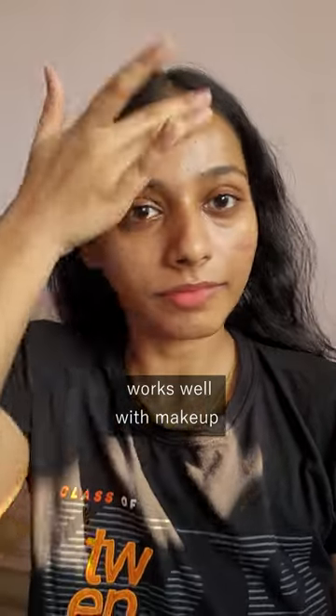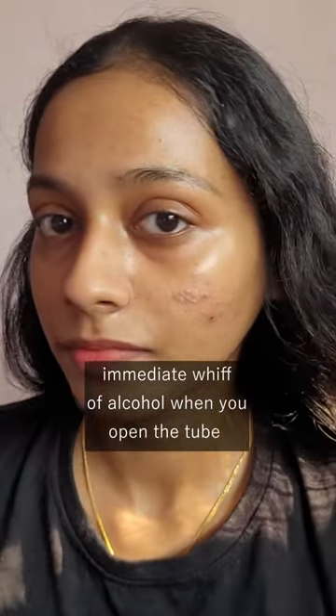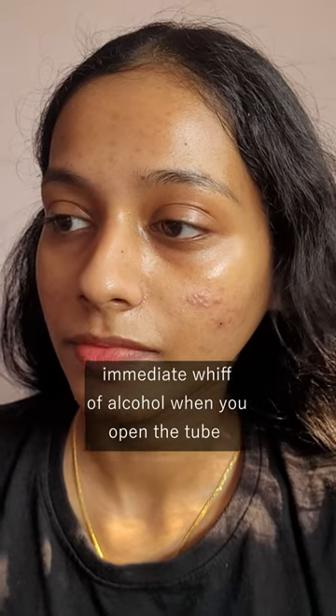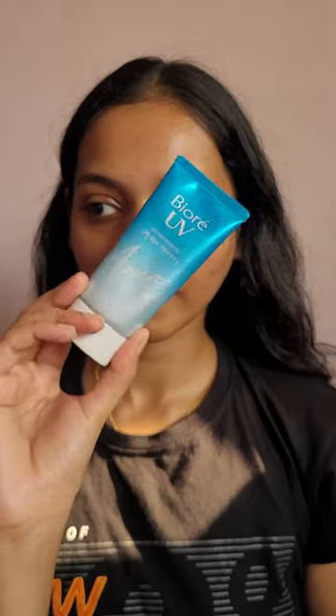It wears beautifully with makeup. The only con I can really think of is that when you open the bottle, you can immediately tell by the smell that alcohol is going to be one of the first few ingredients, and it also has fragrance. So if that's something that bothers you, pass on this one. But other than that, if you ever get a chance to try this one out, please do — it is really good.